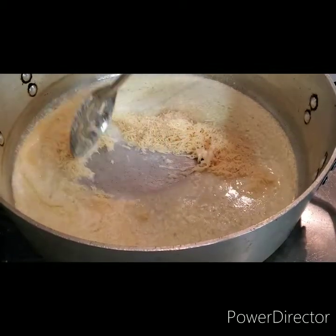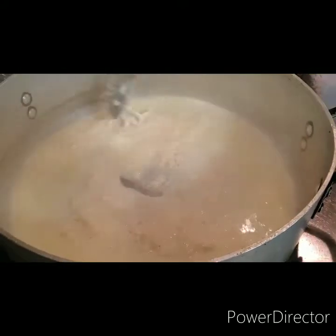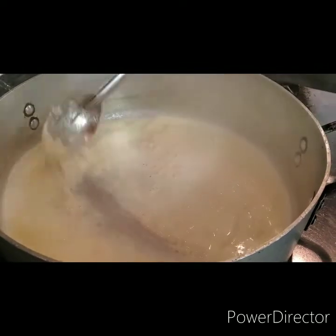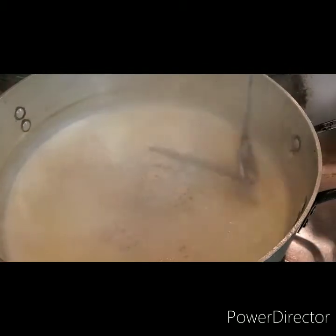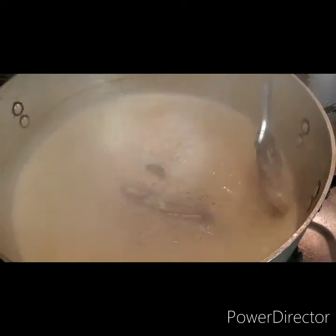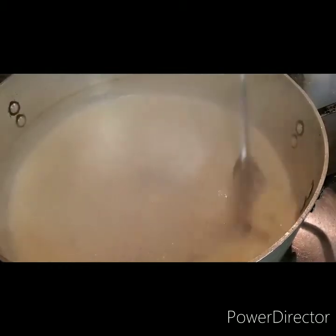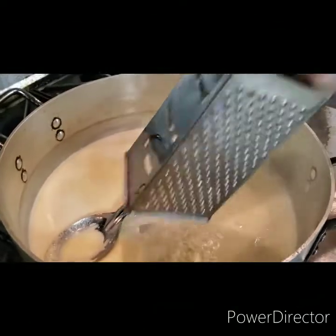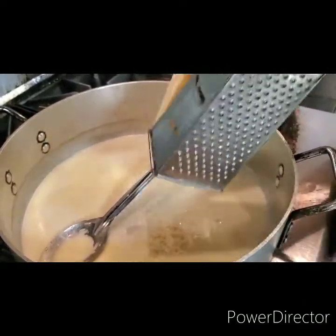We're just going to mix these all together until we have a cream sauce. The cheese is starting to melt into the butter and milk mixture, and now we're just waiting on it to get a little thick. We're going to stir and add in some fresh grated Parmesan cheese, and just wait for it to thicken.